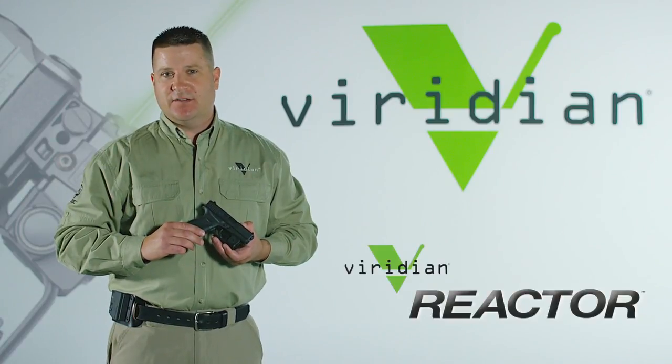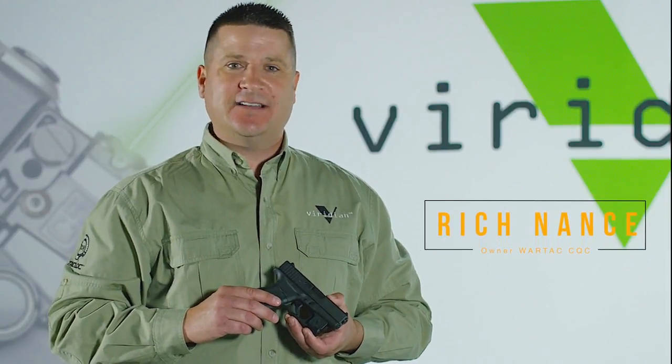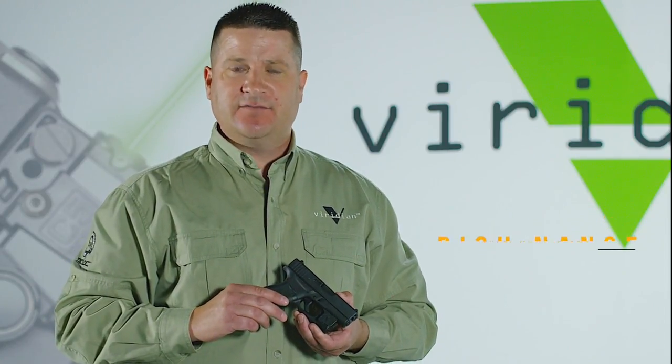Enter the Reactor series from Viridian. Hi, I'm Rich Nance, owner of Ortax CQC and tactical training consultant. Let's go over some of the benefits of the Reactor series from Viridian.